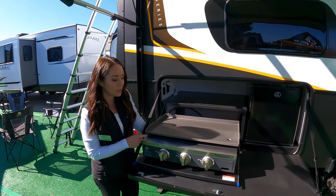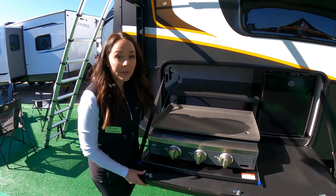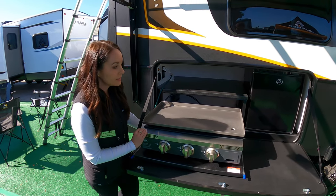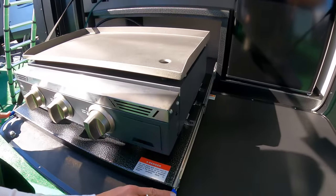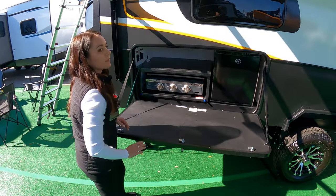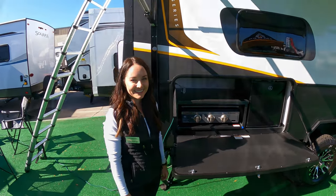This particular model is our 191 MDB — on the inside it's a Murphy bed double bunk, which means on the outside we were able to give you this outside kitchen. The griddle is optional but it does come with a refrigerator. The slides are super smooth to operate, and with the bunks this is a great option for families.